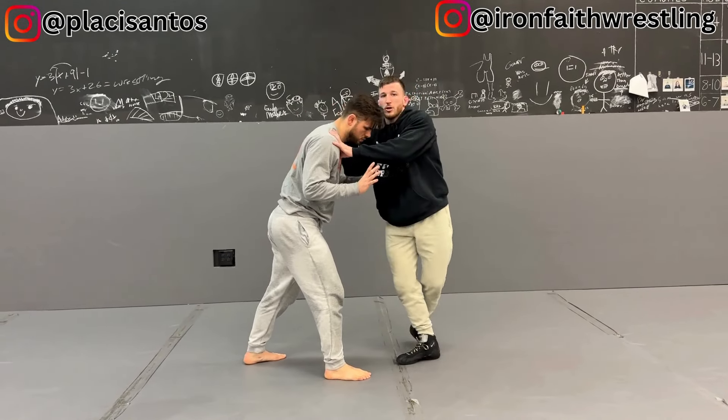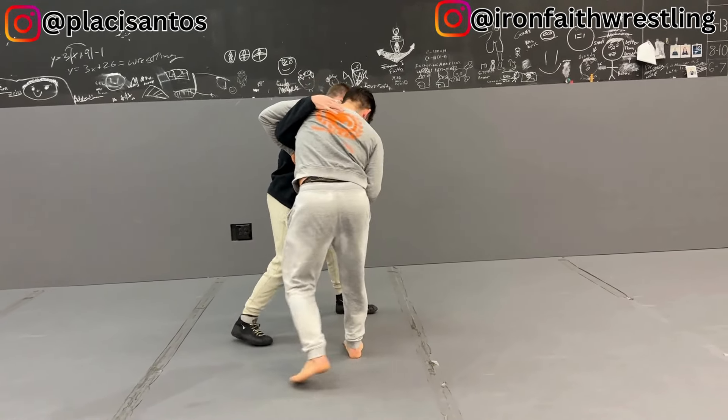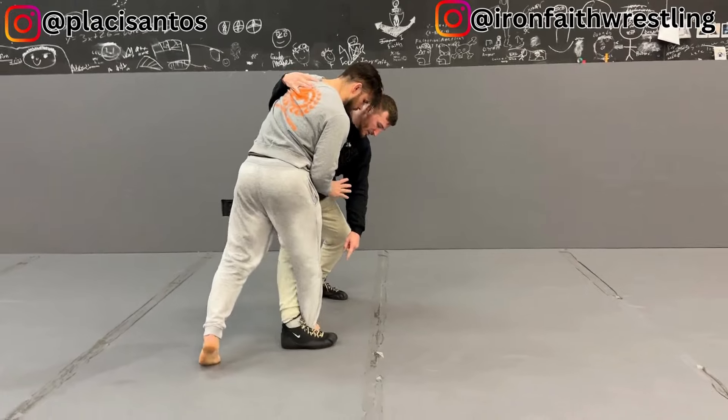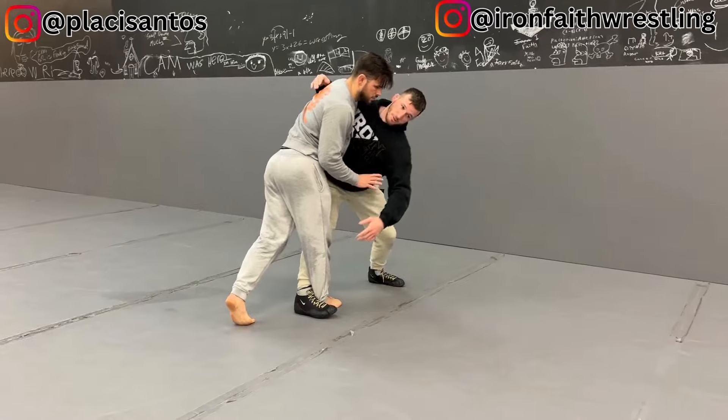I get to my underhook. I'm circling pocket-to-pocket. He's starting to square up with me. Change direction, step toe-to-toe, step deep, and I'll even hit him with my ribs and pop my chest towards him.